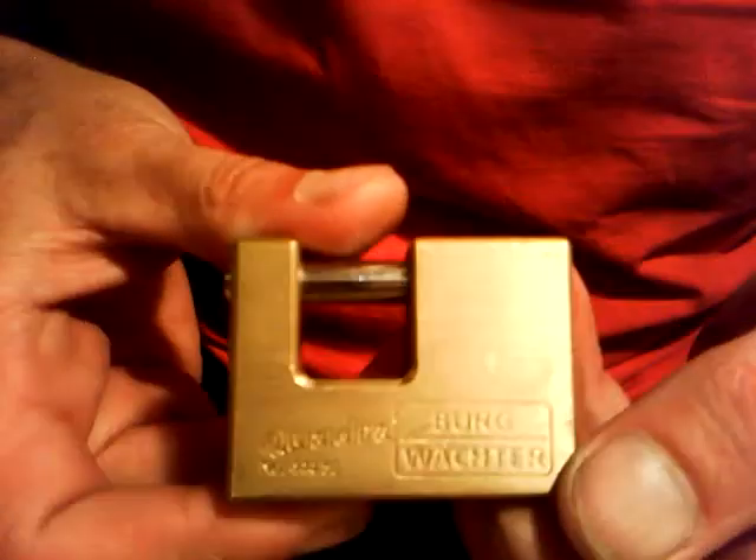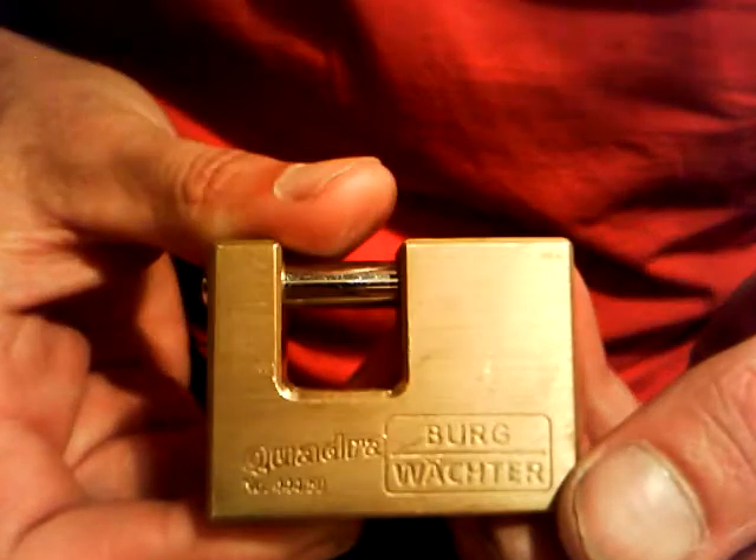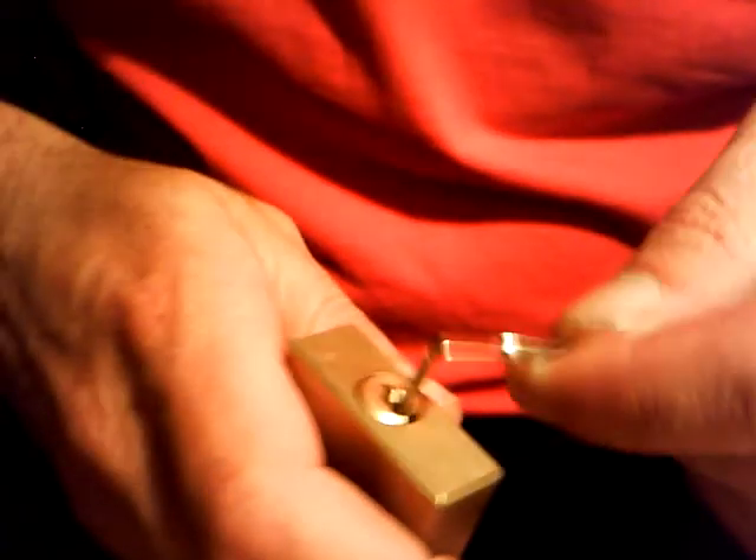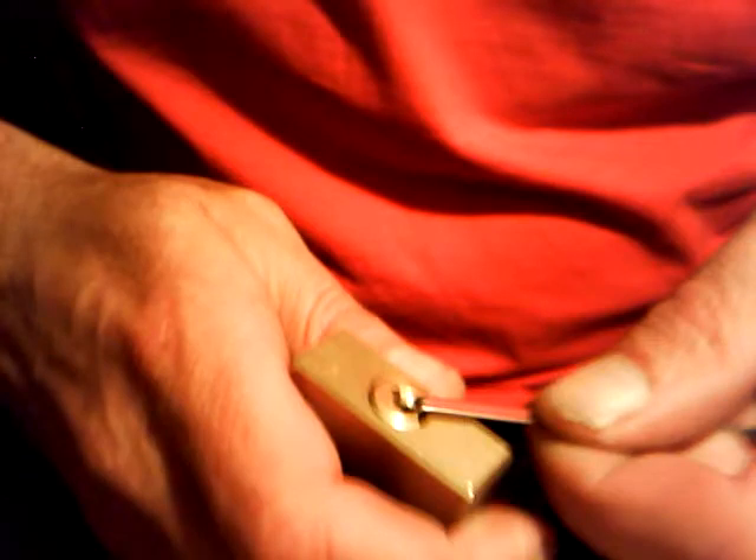Ok guys, here I've got a Bergwachter, it's a Quadra 444.50, sent to me by Mentuthman. No key for it — nice little lock, very small keyway. But I managed to get this one earlier, so I'll have a little go. I'm using a small hook from the Clon — very fiddly getting in here.